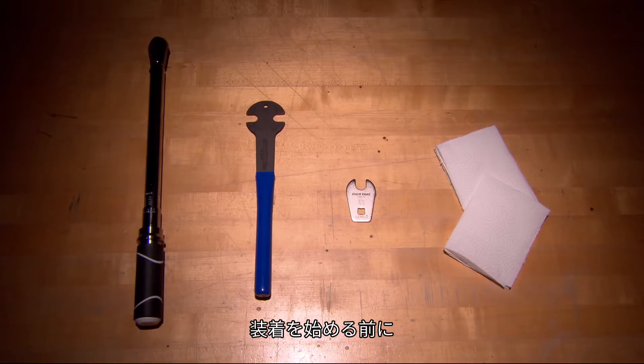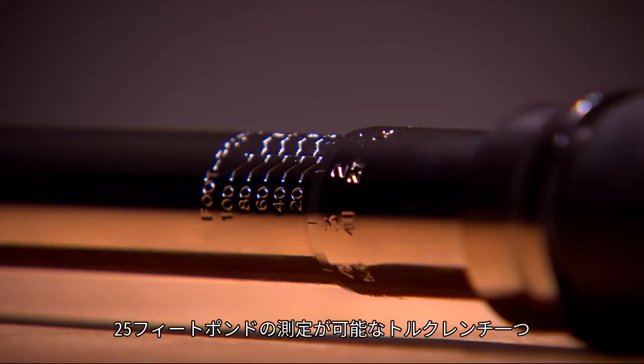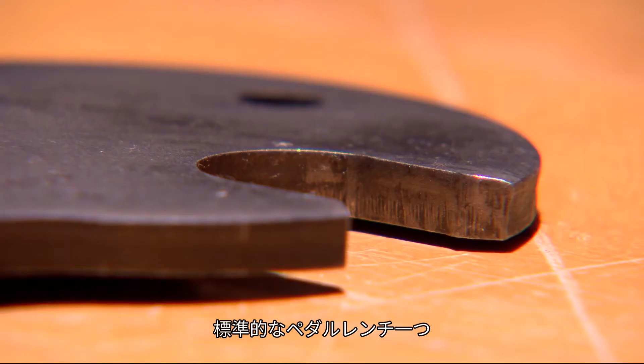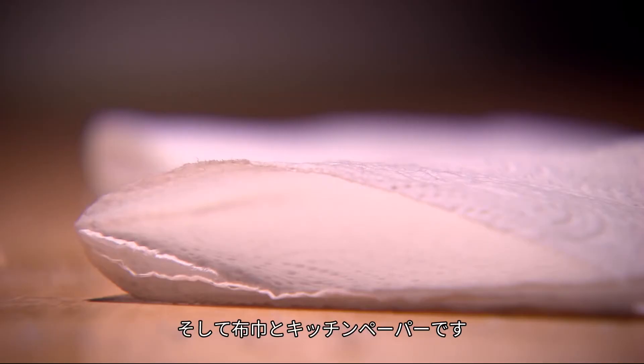Before we start, it might be useful to go through all the necessary tools. You will need a torque wrench capable of measuring 25 foot-pounds, a standard pedal wrench, a 15mm crow foot adapter for your torque wrench, and clean shop rags or paper towels.